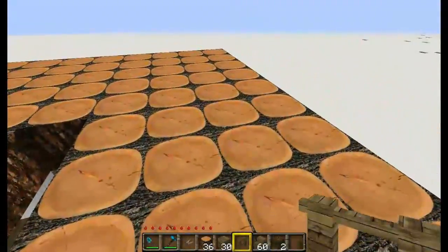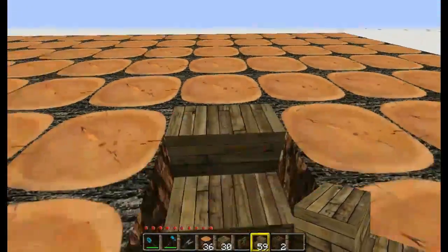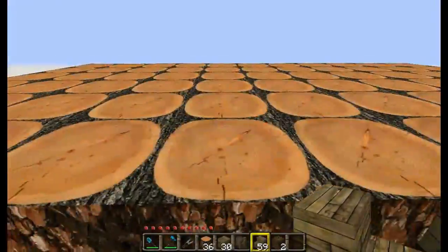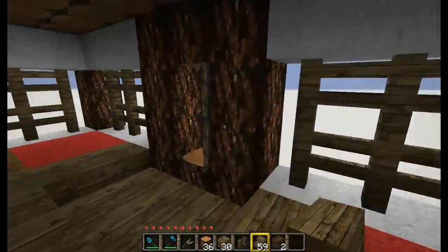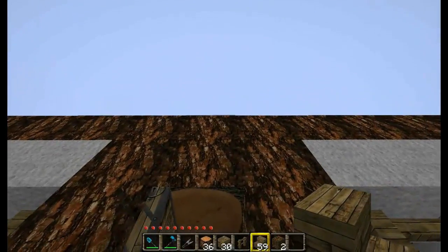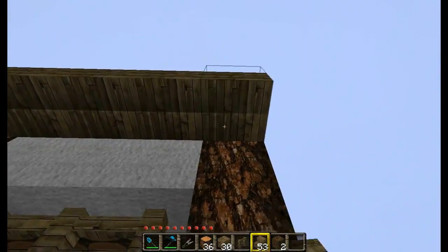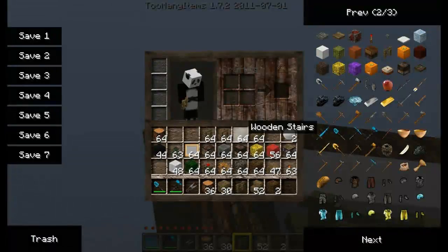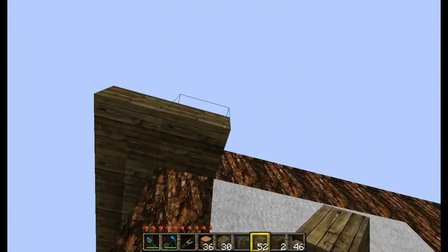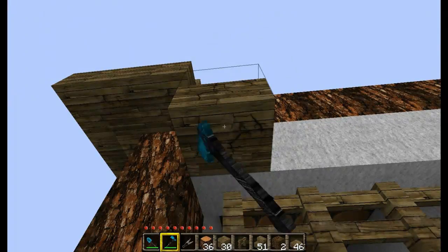Once you have that done, grab one more wooden stair and stick it right there so you can walk all the way up. Now we have access to the attic area — it doesn't have a roof yet, but we will get to that. Next, look up at the top of the house and place your wooden stairs all the way around here. You want to put a wooden slab in the corners right there, and go all the way around the house.